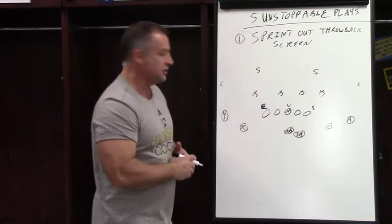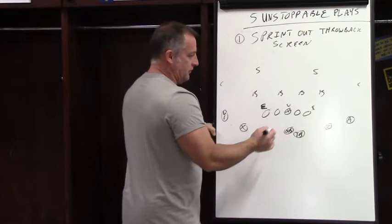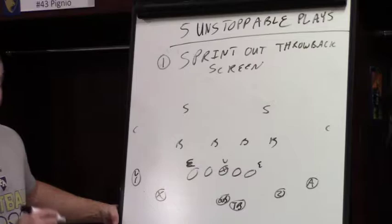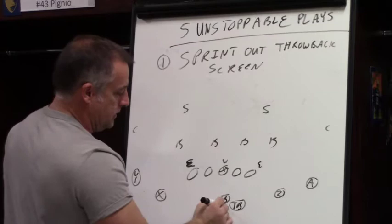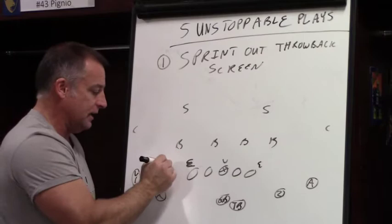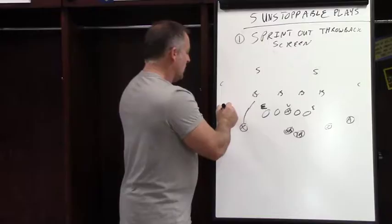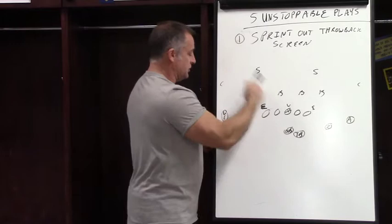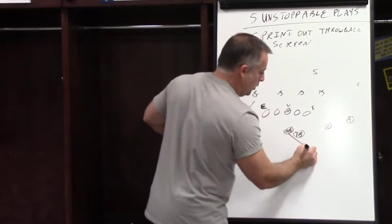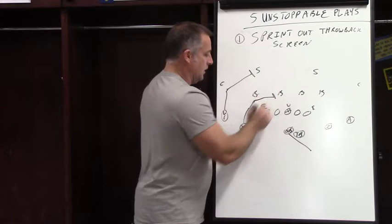First thing you want to know is what your receivers do. If we go screen to a side, our inside receiver will run a crossing route to the middle linebacker on his side. If we're going to roll to the right, he's going to run a crossing route — it's important for him to push off like he's running a route to get the linebacker to hesitate, think he's running downfield, so when our linemen come out, we've already got leverage on him. The outside receiver always runs a post to the play-side safety.